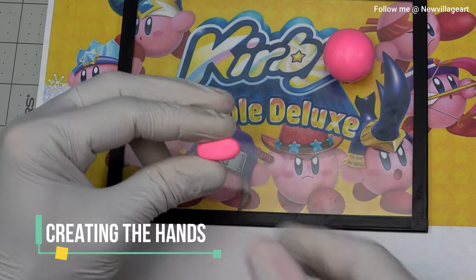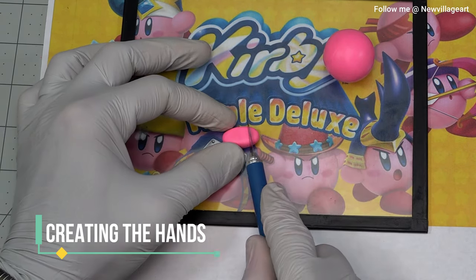Creating the hands. For this, I'm cutting this oval piece of pink clay into two pieces.